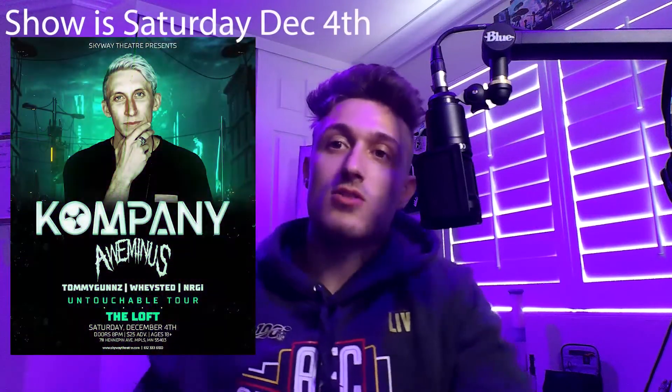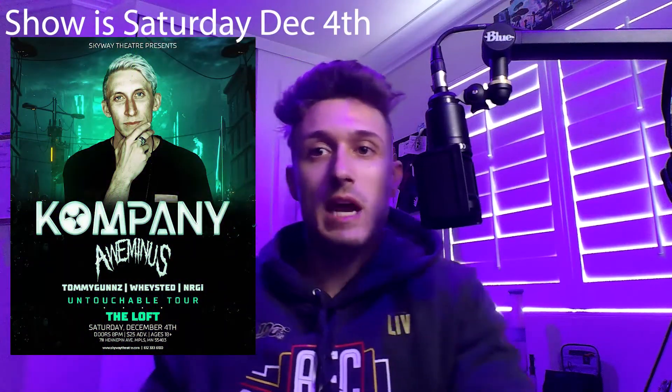And lastly, I just announced on my socials — so if you don't follow me, feel free to follow me down below — but I'm actually going to be supporting Compeny at his show at the Loft in Minneapolis. So if you guys are in Minnesota or the Minneapolis area, come out and see the show. It's a killer lineup and I appreciate it.